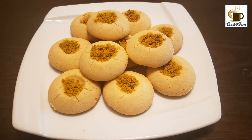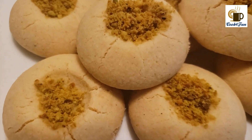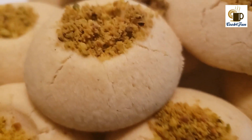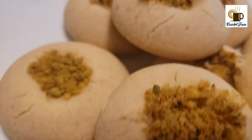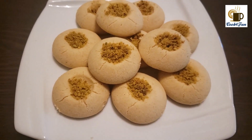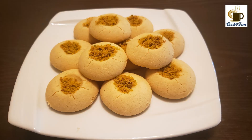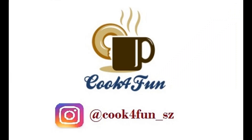Once baked, our Nan Khatai cookie is ready! This is a very tasty cookie — hope you all try this recipe out. If you enjoyed this video, please like and comment your feedback. If you haven't subscribed yet, please subscribe and hit the bell icon, and follow us on Instagram at Cook for Fun. Thank you!